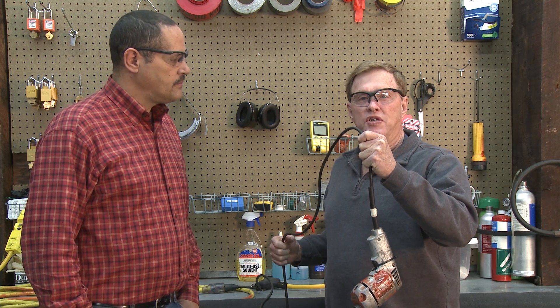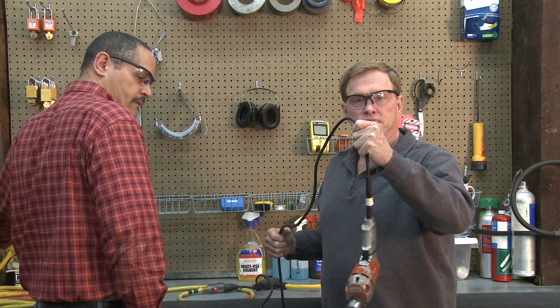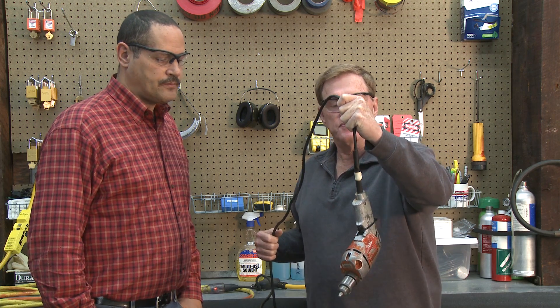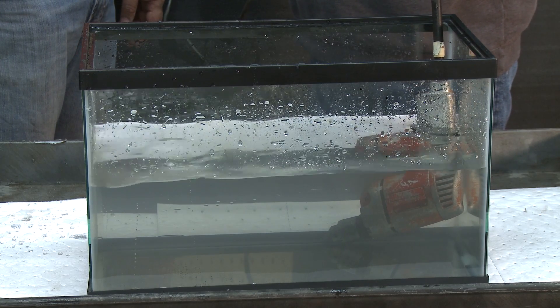Now let's show what happens when you use a GFCI correctly. I'll get it started for you, Bill. Down into the tank of water. It instantly shut off.